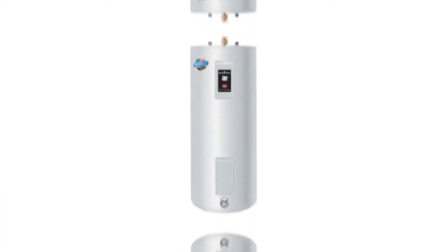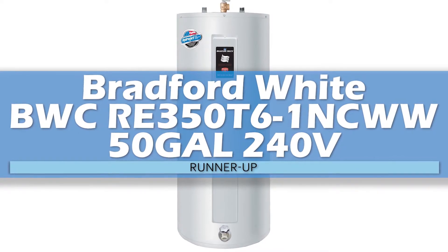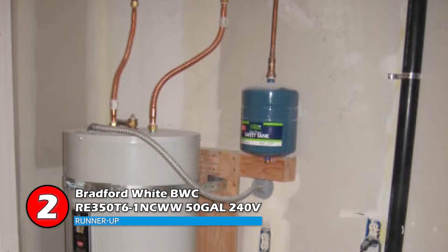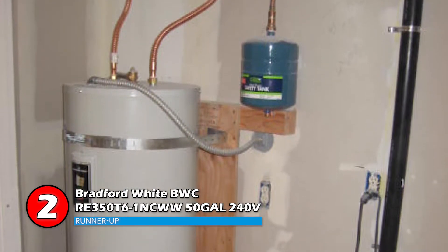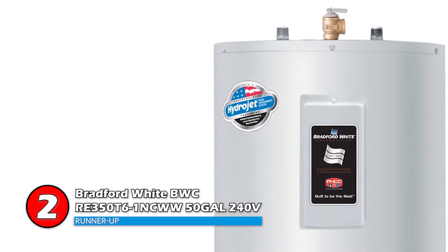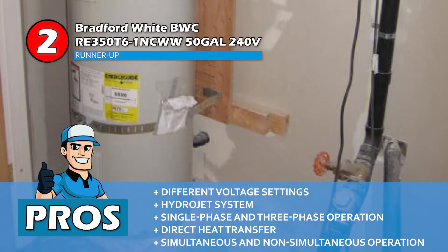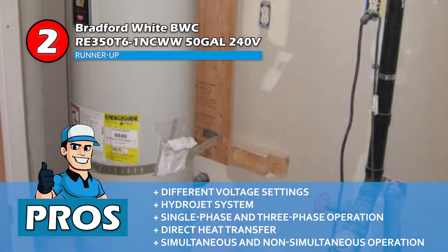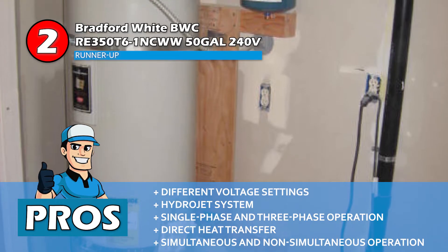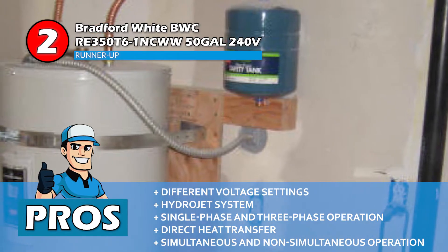Next we have the runner-up: the Bradford White BWC-RE350-T6-1NC-WW 50-gallon 240V. This is an efficient water heater that can stand the test of time. It offers long-lasting performance to ensure that you don't have to do water-related tasks with cold water for years to come. A 50-gallon capacity is also a plus point. Its pros are: it comes in different voltage settings, the hydrojet system reduces sediment accumulation, it's capable of single-phase and three-phase operation, it's capable of direct heat transfer with immersed elements, and it has simultaneous and non-simultaneous operation available.